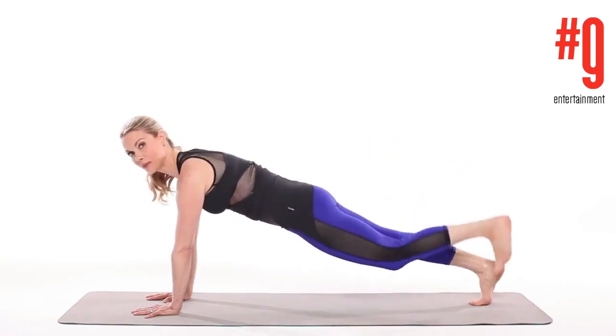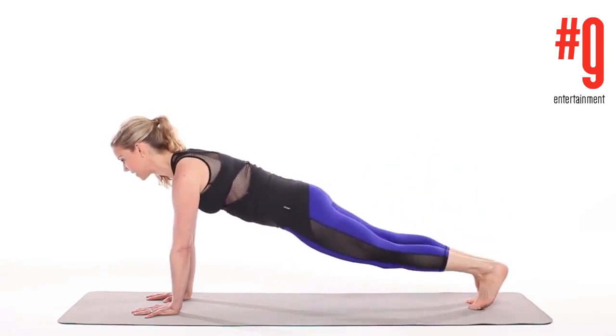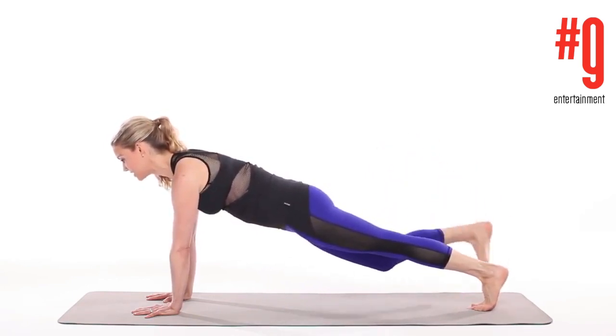Try and keep that perfect plank — abs scooped in, shoulders down and back, and the ribs drawn together. Go for about 8 to 10 on each side.